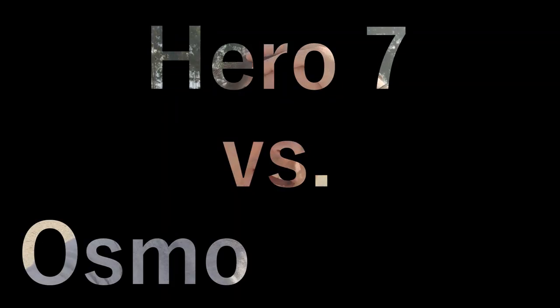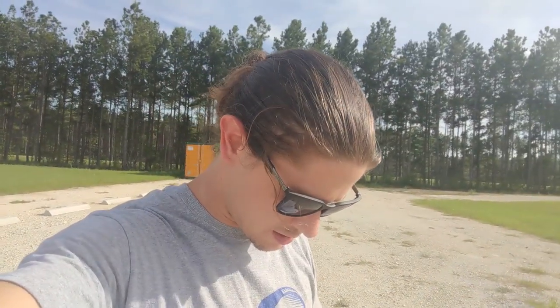Today I'm going to be doing part two of the Hero 7 versus the Osmo Action. When I did the first part, I didn't know the Osmo Action was on 1080p 30 frames a second. I didn't know how to change it and I was trying to fly, so I just flew with it like that. Osmo Action still did awesome, but I want to do a direct side-by-side. We're going to put both cameras in 1080p, 60 frames a second, and use their stabilization. The Hero 7 uses HyperSmooth and the Osmo Action uses Rocksteady.